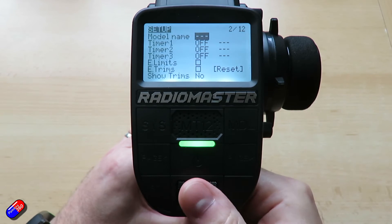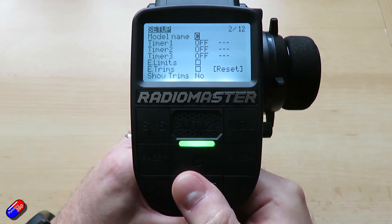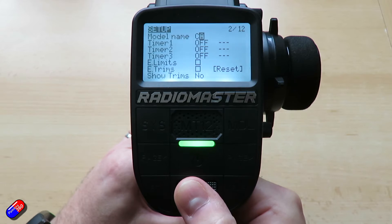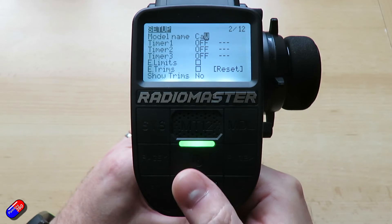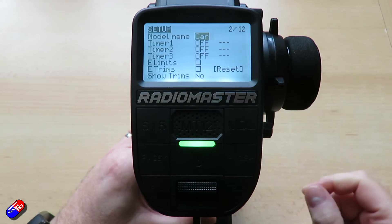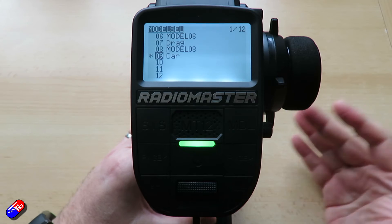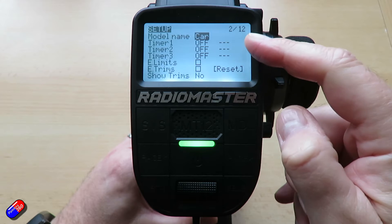When we press the model button that takes us to the first of the twelve screens; the second one is for setup, and this is where we can give things a name. Let's call this 'car.' To change the case from upper to lower case, you just hold and press enter. Now it's called 'car' — if you go back to the first menu you can see it's now named. I'd recommend naming each of your models so you can remember which one is which.